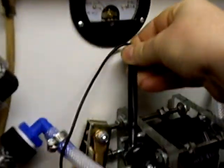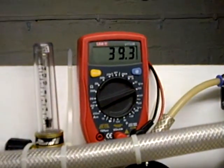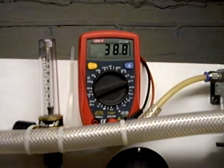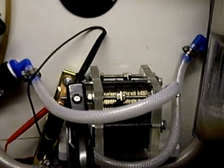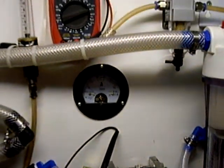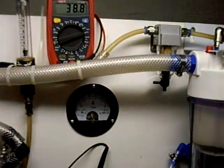See what voltage we're running at — there we go, surprise to everybody: 39 volts. The cell does have eight neutrals between the positive and negative plates, but I can turn the power up and down anyway.